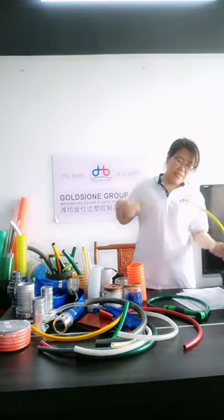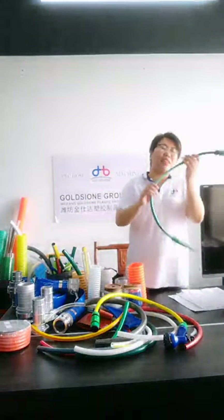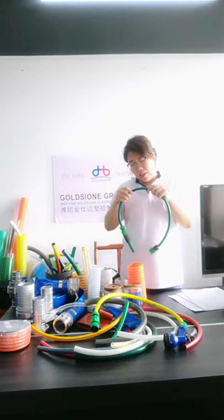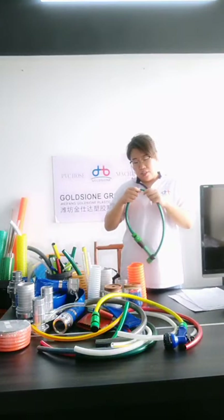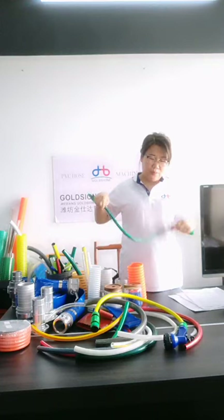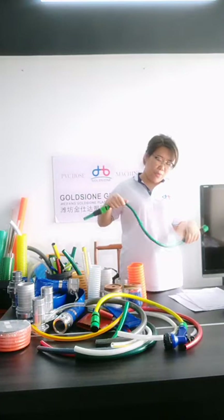Regarding whether the hose will twist: usually it will not twist. We have incorporated anti-twist formulas into the hose design.